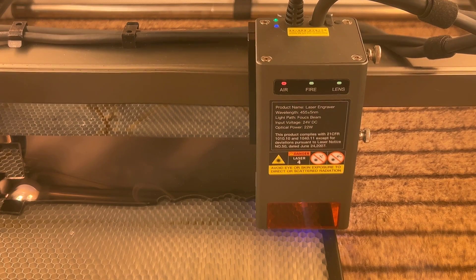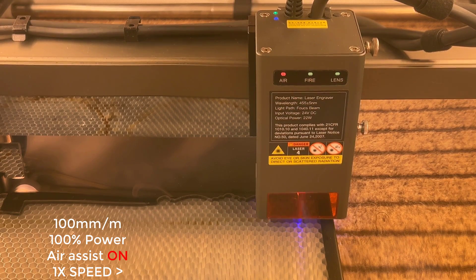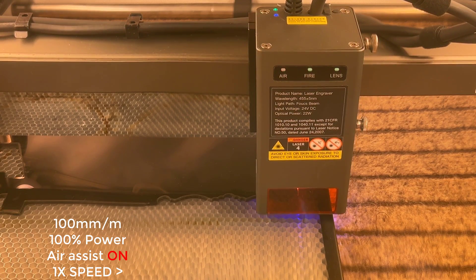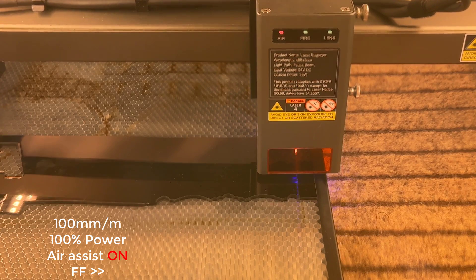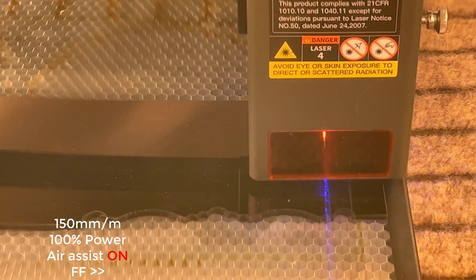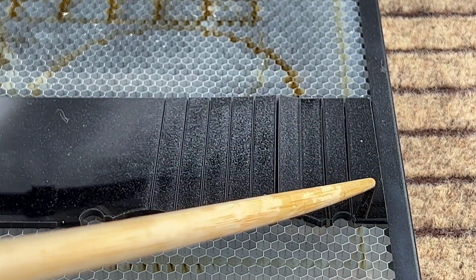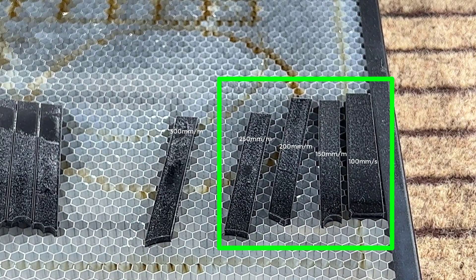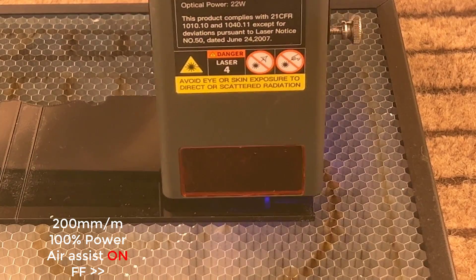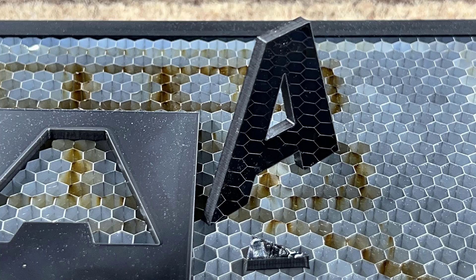Lastly, I will test the machine's acrylic cutting capabilities. Since diode lasers cannot cut clear acrylic, I will use some leftover 3-millimeter black acrylic from a previous project. I will start at 100 millimeters per minute and 100% power, and increase the speed by 50 millimeters per minute each time until I reach 500 millimeters per minute, to determine the maximum cutting speed for this machine on 3-millimeter acrylic. The results show that it can cut through completely at speeds up to 250 millimeters per minute in a single pass. At a rate of 200 millimeters per minute, it can cleanly cut out a letter, including the small corners of the triangle inside the letter A.